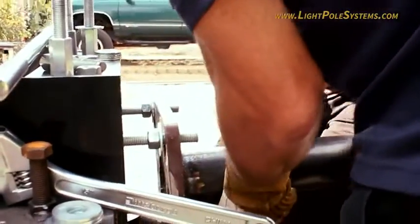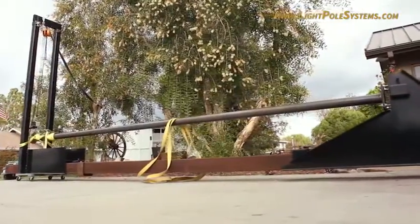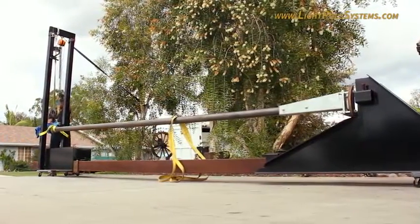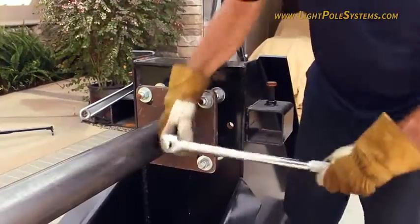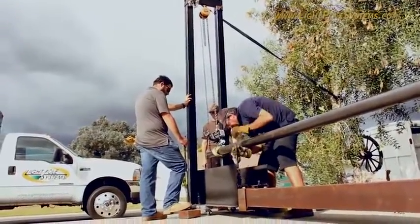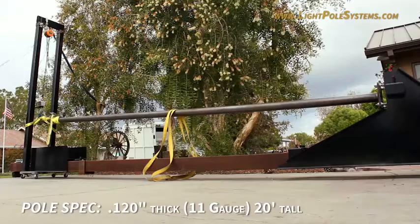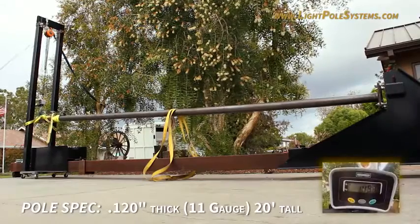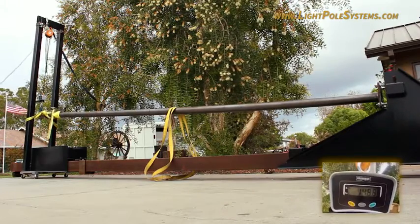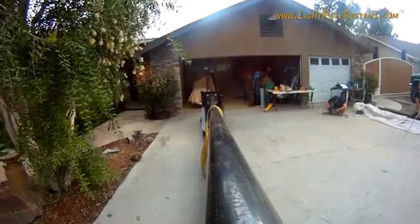Light Pole Systems recently conducted a rigidity test on two types of light poles: a brand new 20-foot light pole and a 20-foot light pole with the Light Pole Systems Pole Repair Kit. The team designed an apparatus to bend the light poles and measure the amount of pressure exerted on them. Both poles are 120 thousandths inch thick, or 11 gauge, and 20 feet tall when measured from the bottom of the base plate to the point where the pulley is connected. Through this test, the team was able to identify the maximum amount of pressure each pole could withstand before failing.